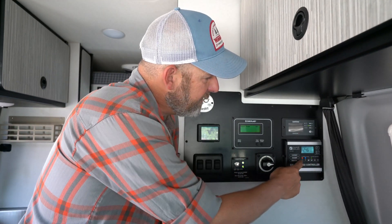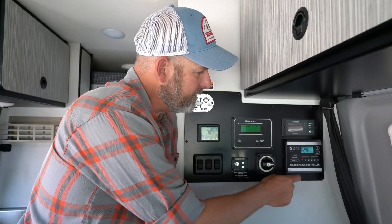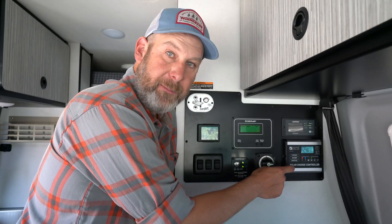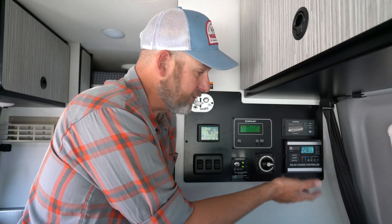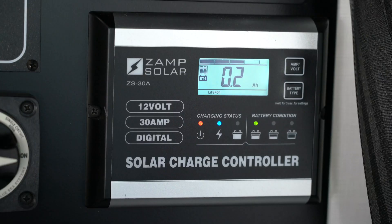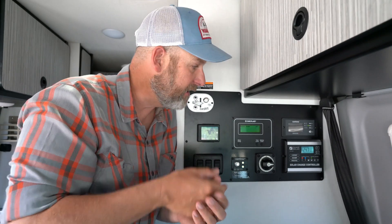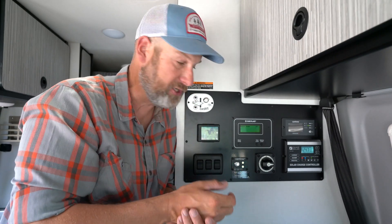Underneath this we have a couple of symbols with a little light above them. There's one that looks like a power button with a little red light above it — that is your power display, meaning that your Zamp Solar Charge Controller is powered up and working. Next to it we have a lightning bolt with a little blue light above it, which means your solar panels are connected, they're creating electricity, and they're powering the system and charging your batteries.